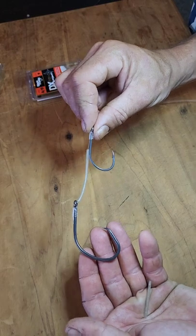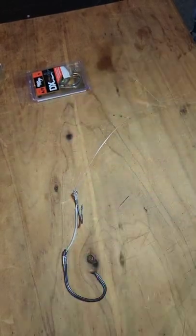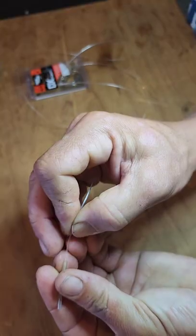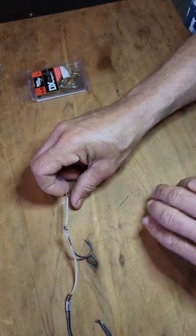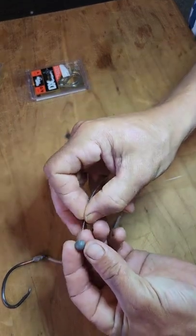That's your two hooks secured into position, so now it's just the finishing touches. Take the end of your trace line and thread on your second piece of tube, sliding that all the way down into position above the second hook. Finally, take your quarter ounce ball sinker and thread that onto the line as well.